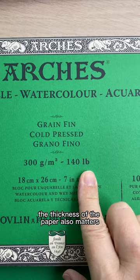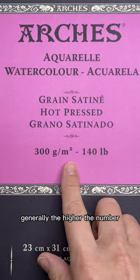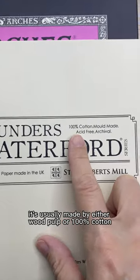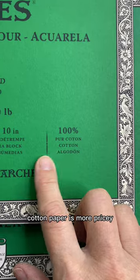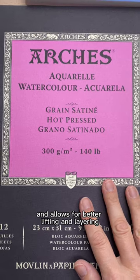The thickness of the paper also matters, and this is referred to in pounds or grams per square meter. Generally, the higher the number, the thicker and more durable the paper. It's usually made by either wood pulp or 100% cotton, also called 100% rag. Cotton paper is more pricey, but it's a higher quality and allows for better lifting and layering.